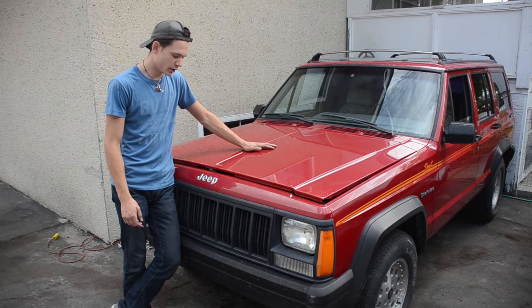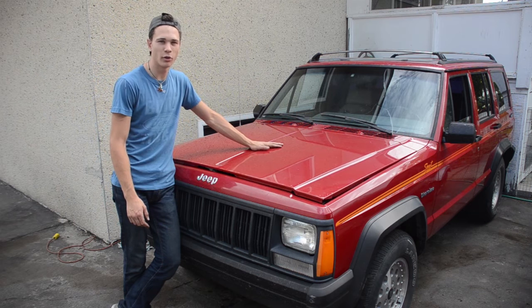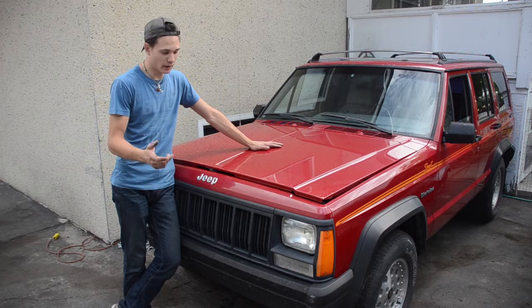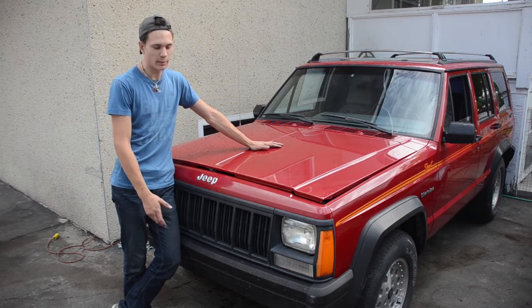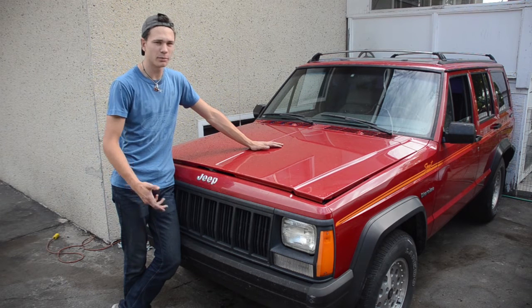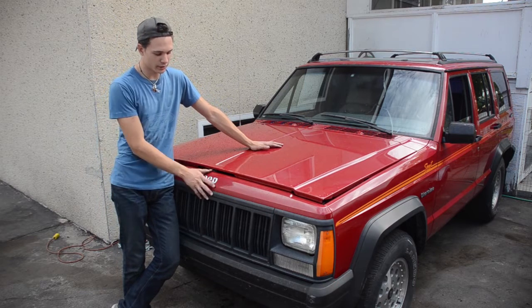It's a 1991 Jeep Cherokee, I guess it's called an XJ. My father's Jeep — he was the original owner, he bought it in 1991. He was going to sell it, we were going to sell it, and he decided what the heck, he can't get too much for it, so he's just going to give it to me, and I'm just going to make it a little bit of a mudder. I'm going to lift it and put some bigger tires on, stuff like that. There will be a whole new series of projects on this guy for you guys.